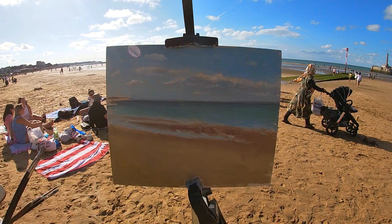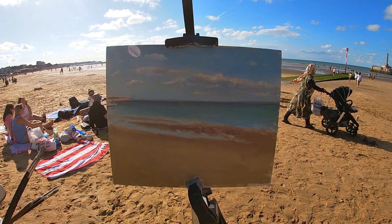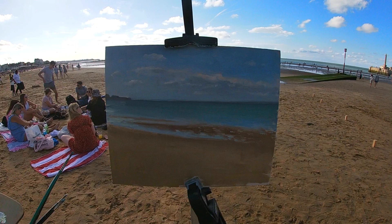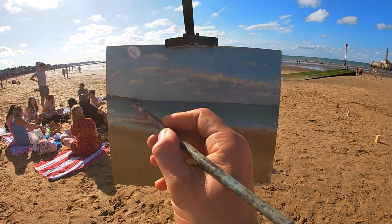In this case I'm adding a bit of permanent green, and although predominantly the sand color is going to be yellow ochre and titanium white, I am adding a little bit of this green and a touch of red as well, just playing with the mix on my palette before I put it down on the painting.